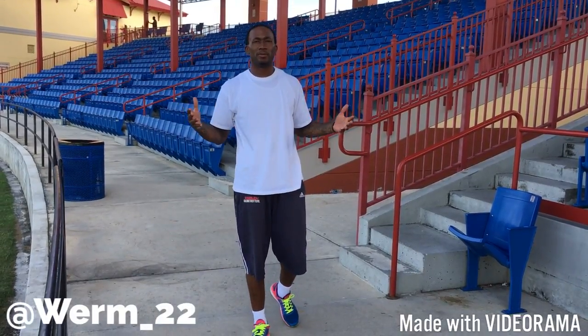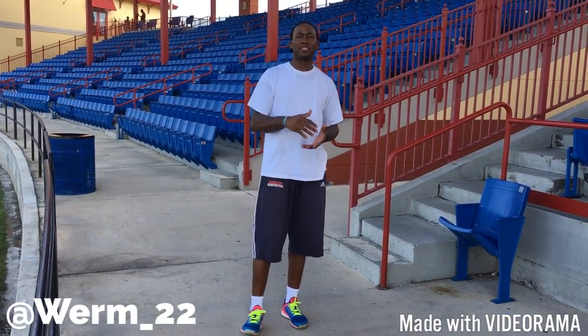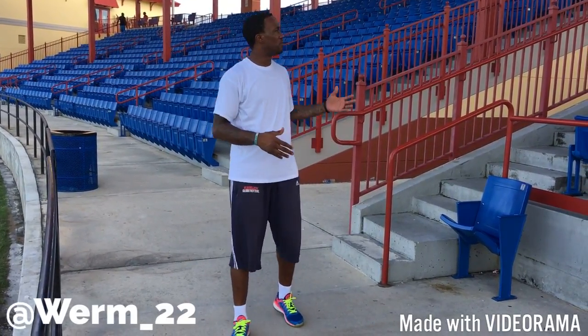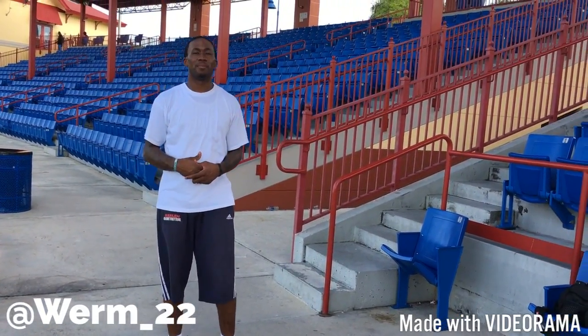What's going on YouTube? Welcome to WyrmTV. I have a lot of people asking me questions on what I do to get my hops up, so I'm here today to show you my technique and what I do to get my hops up.